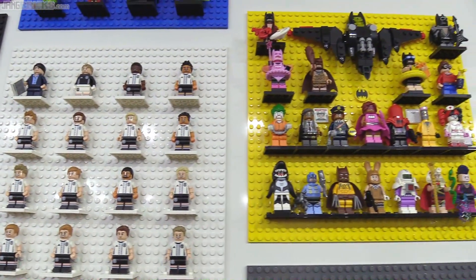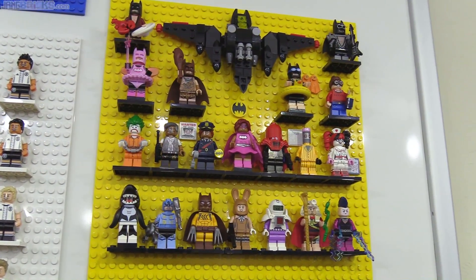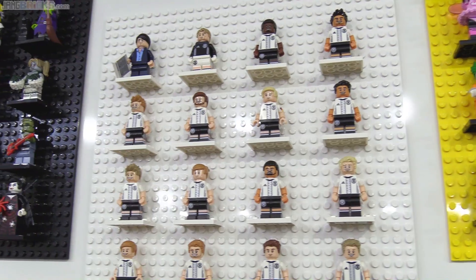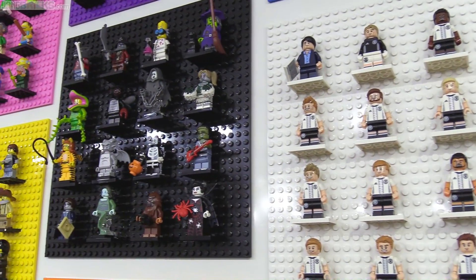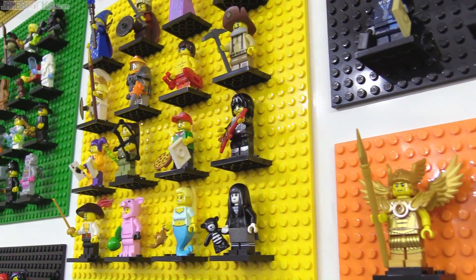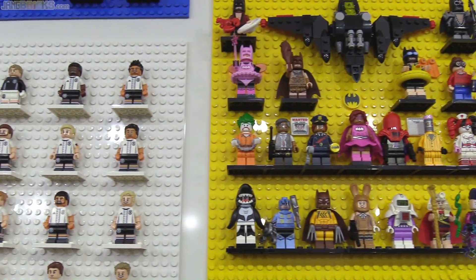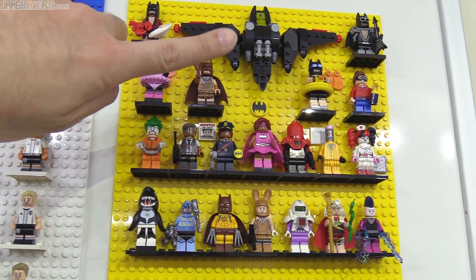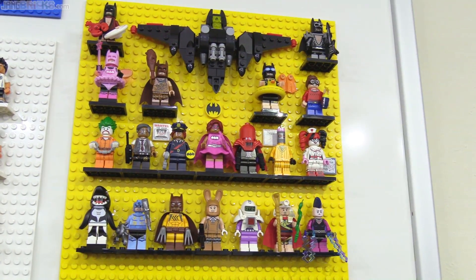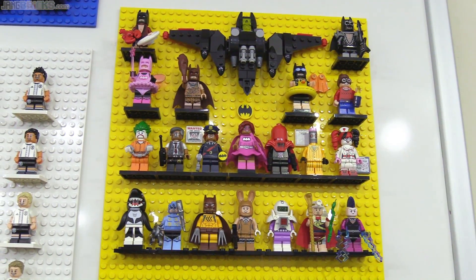Here are the Lego Batman movie ones on a different display. I tried to be pretty consistent with how I set them all up. Some series required a little extra space where they had more figures than normal, but most of these look the same with exactly the same spacing. With this Lego Batman movie one, when I was doing my review of the polybag for the Batwing, I realized during the recording itself that I wanted to use that in this display. So I stuck with that — I like it, it changes things up a little bit.